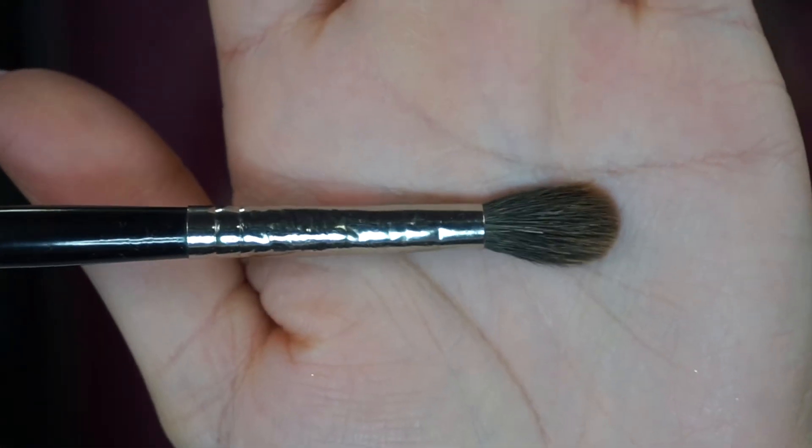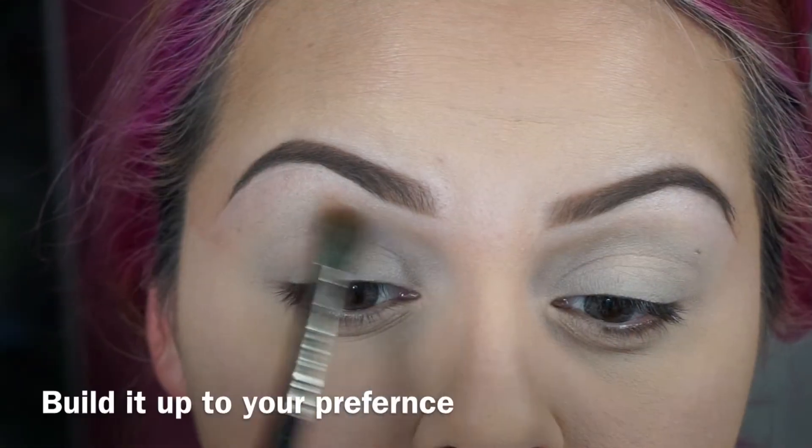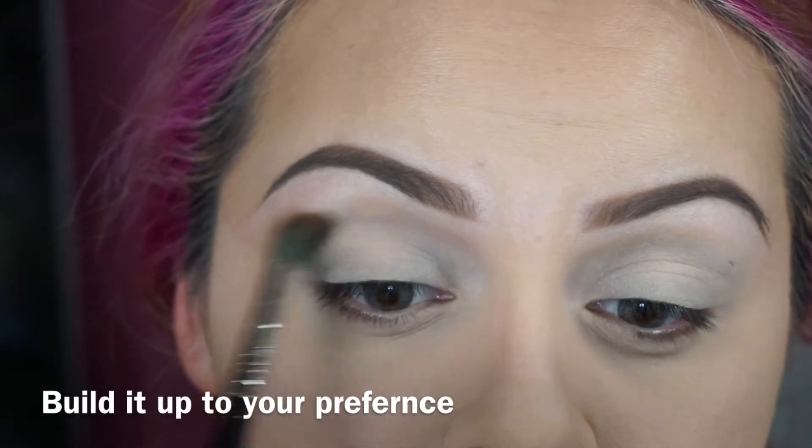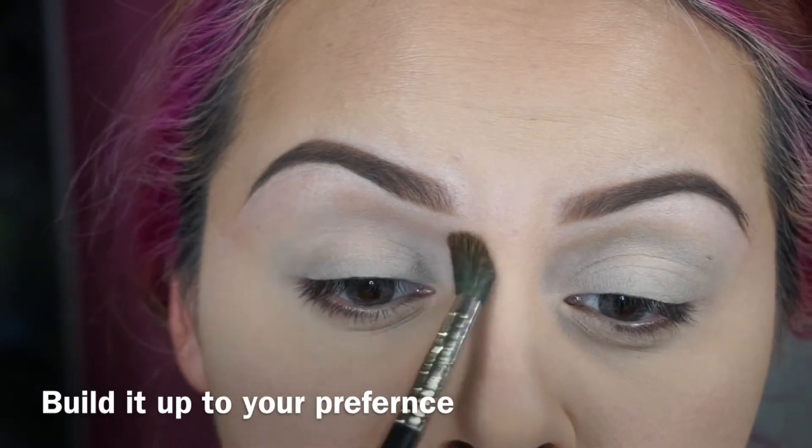With a fluffy brush like this one, I'm going to apply this color right here above my crease as my transition color. I'm just sweeping it back and forth.